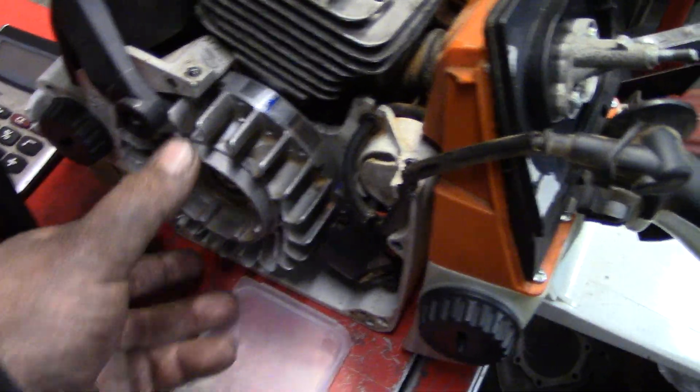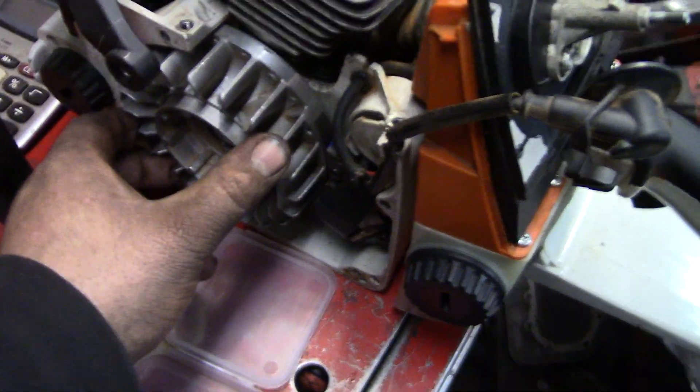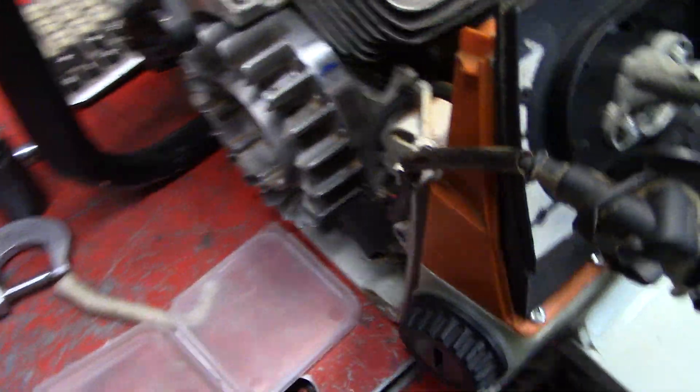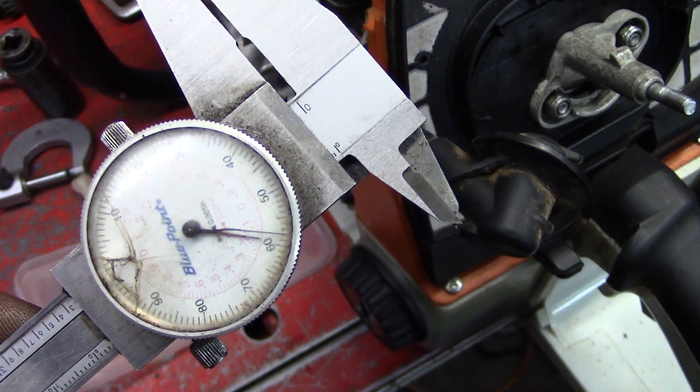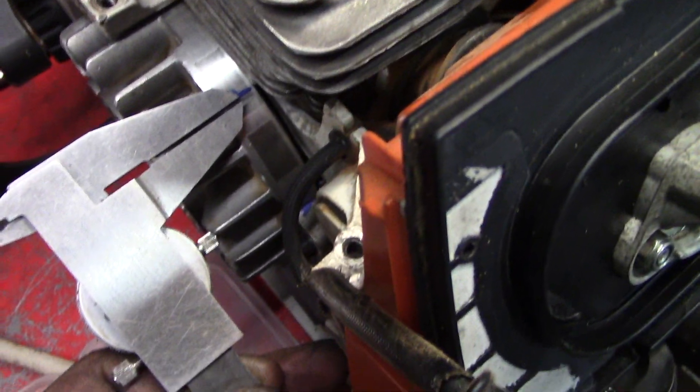If you want me to go over it, I will — maybe I'll put it down in the comments — but you can see my previous videos. Let's measure it here: 58 thousandths. Pretty good.